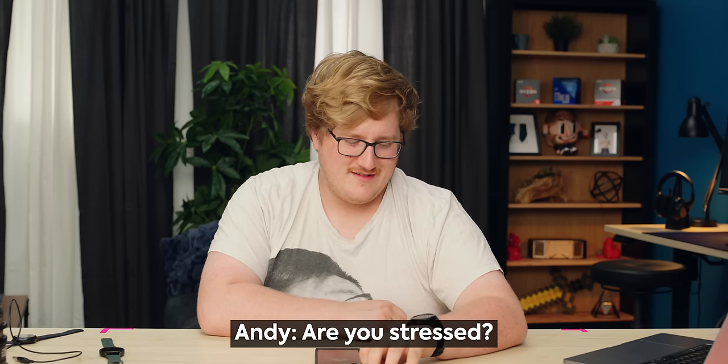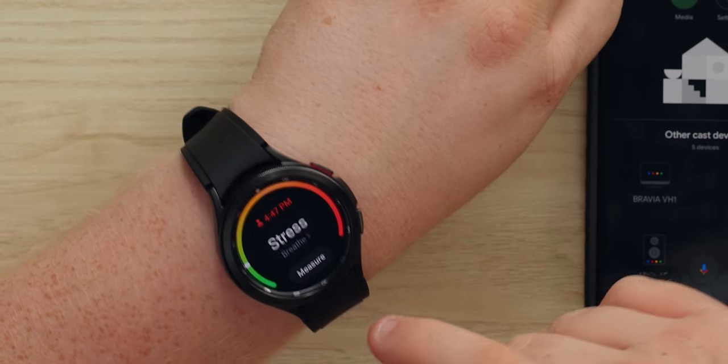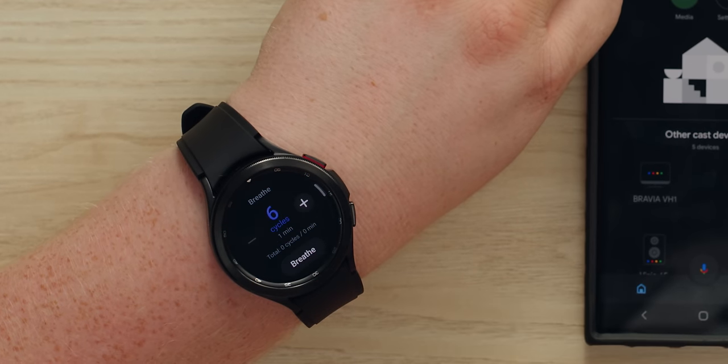There's a stress measurement feature, but it doesn't have any historical data yet. It wants me to do a breathing exercise — six cycles. Not doing that.